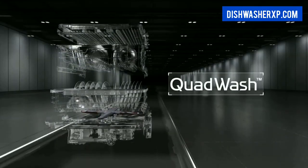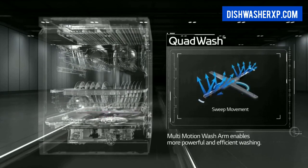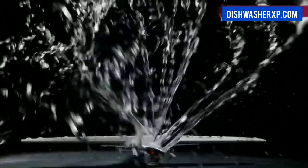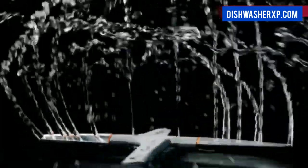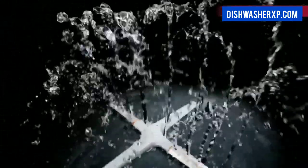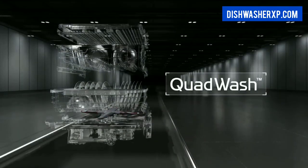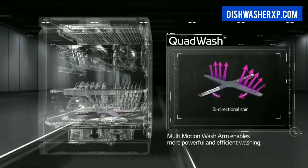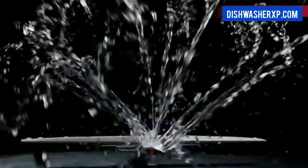This LG QuadWash dishwasher has a four-arm cleaning system. Instead of standard 2 arms, it has multi-motion arms that rotate back and forth while spinning to power clean dishes from all angles throughout the entire cycle, cleaning even the dirtiest and hard-to-remove spots. The LG QuadWash dishwasher offers flexibility with 9 wash cycles including quick, normal, and heavy cycles, and 8 options including half loads and economical washing options that use less water and energy.